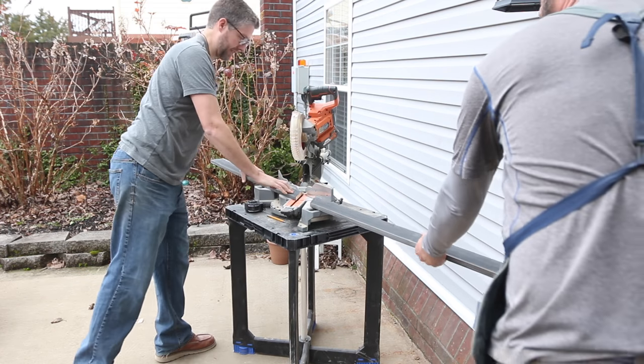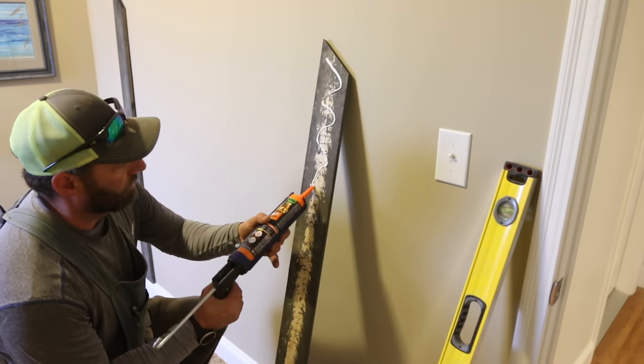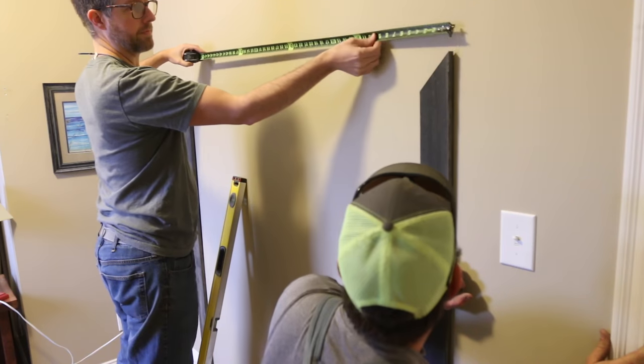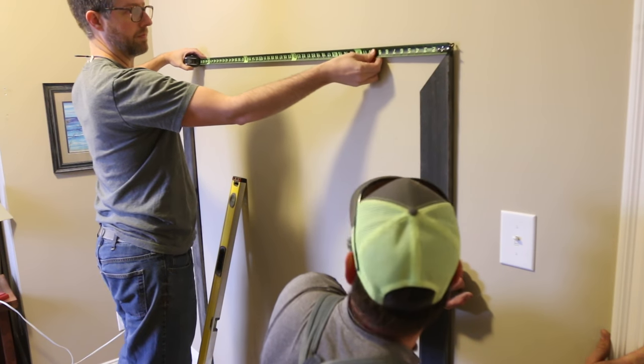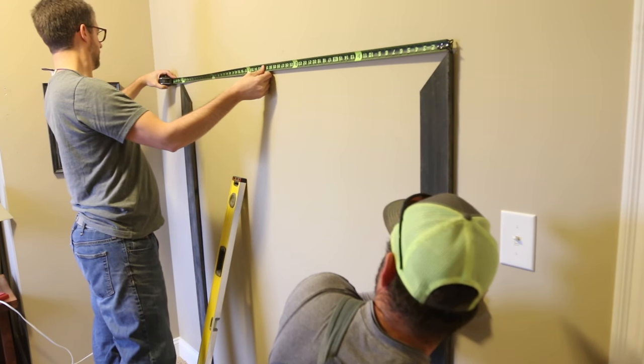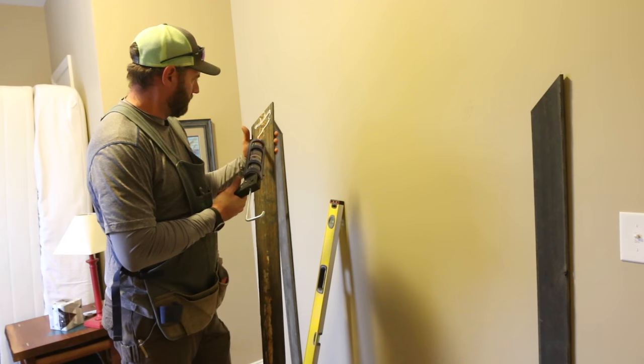We didn't even have to paint or stain any of these materials. They were all purchased with the color already on them and they are readily available at pretty much any hardware store. We thought we would have to touch up the ends where we cut off the stain, but that ended up not showing at all, so you could totally skip that step.